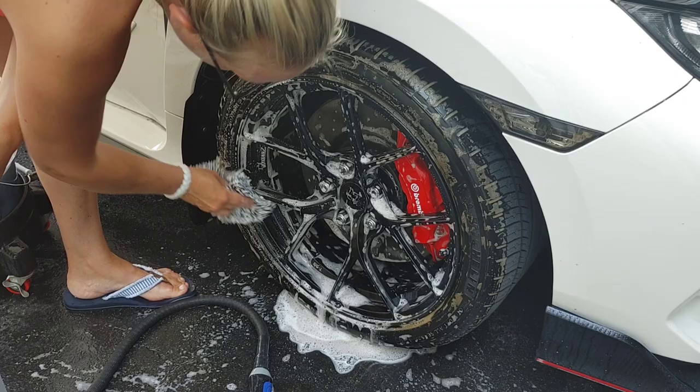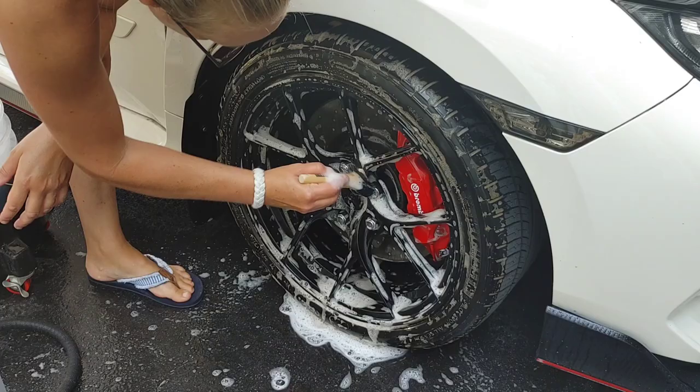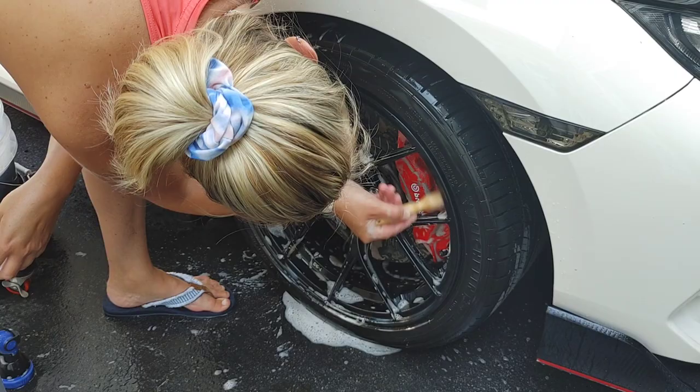We're also using our WorkStuff Microfiber Detailing Wheel Wash Mitt, and then for our gentle surfaces we're using the WorkStuff Detailing Brush. This is almost like a makeup brush in softness. Both of these are going to be must-have tools that I would recommend for any person who has black wheels or is looking to clean black wheels safely without inflicting damage to the surface.